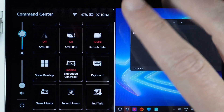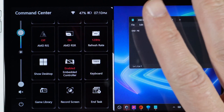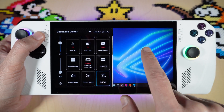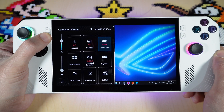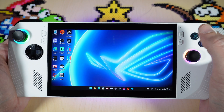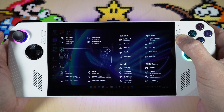Another option they added, which I love, is the end task button. If you have a window open, instead of messing around trying to get task manager open, just tap this and hit close and it's gone — it's so easy. You can also access this another way: if you hold down on your command center button you'll get the Windows prompt with different options. And if you hold down on your Armory Crate button it'll show you all your controls for your device.